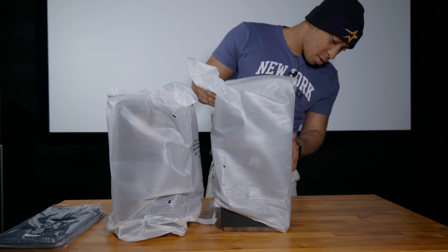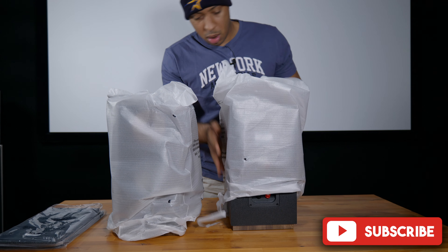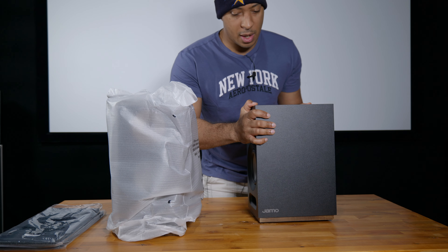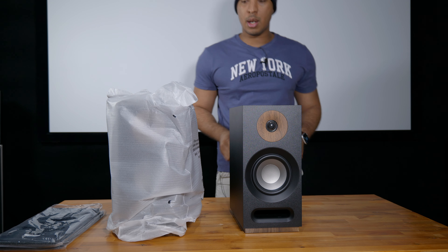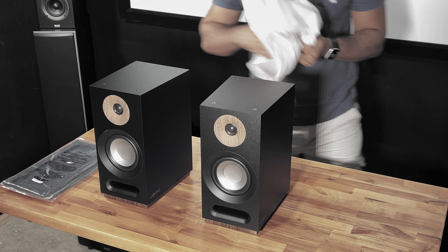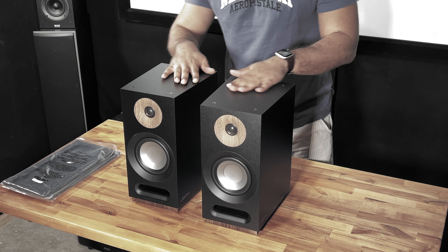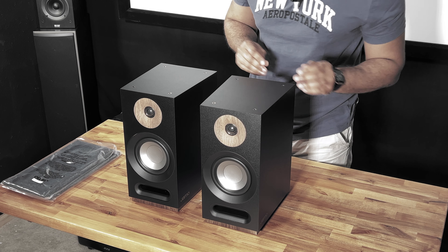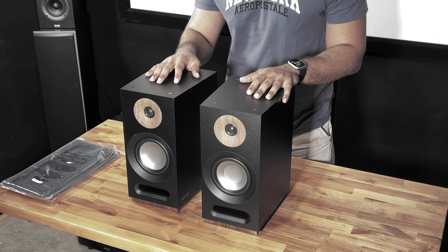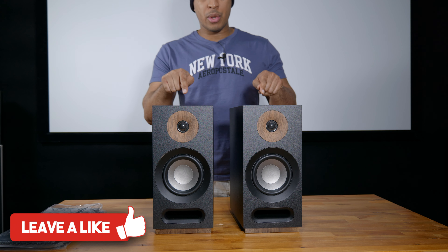Let's take these covers off. Look at that — that is a nice speaker. This is really nice, nice vinyl wrapped, very smooth, with a slight sheen to it. It's black — I chose the black. There was a choice between black, white, and I think a heather gray or brown or something like that.